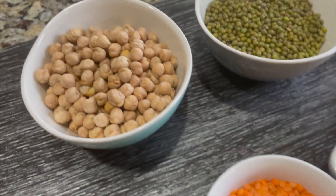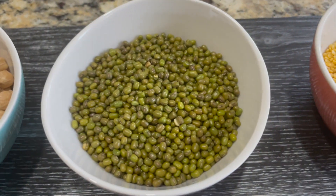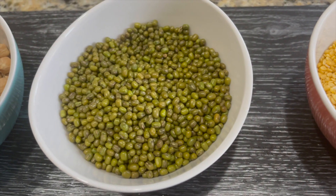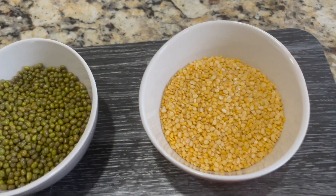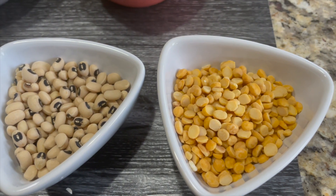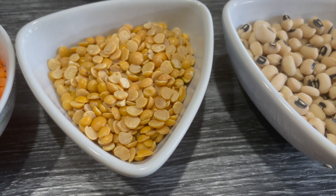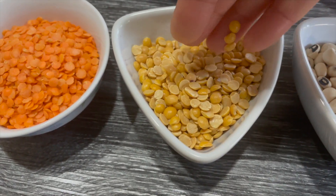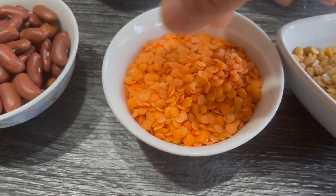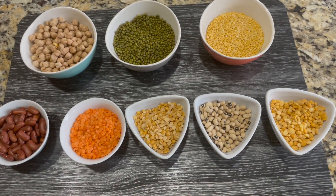Here are the legumes that I'll be cooking in the Instant Pot. Some of these we enjoy on a regular basis, like chickpeas. This is Moong bean - I love dishes made with Moong bean. This is Moong dal, split Moong bean without the skin. Here is Chana dal, basically split chickpeas widely used in Indian cooking. Here is black eyed beans, which has a black spot on the center. This is Toor dal, widely used in Indian and South Indian cuisine for making sambar, rasam, and dals. Here is red lentil, very popular in all kinds of cuisines - Middle Eastern, Mediterranean, Indian. And here is red kidney beans. Let's cook all these in the Instant Pot.